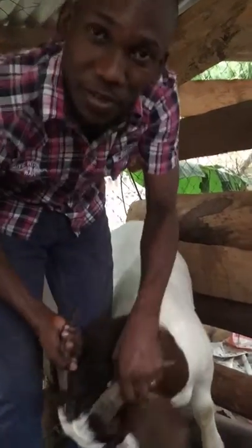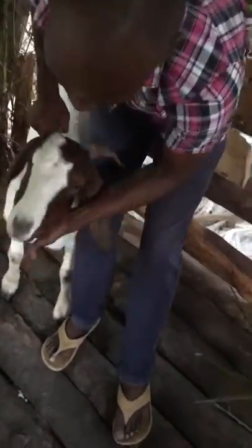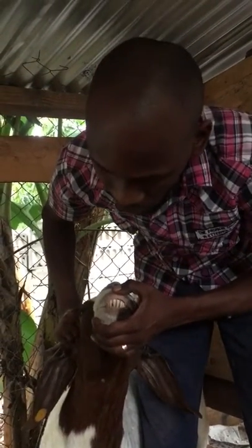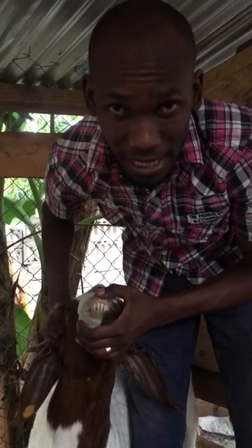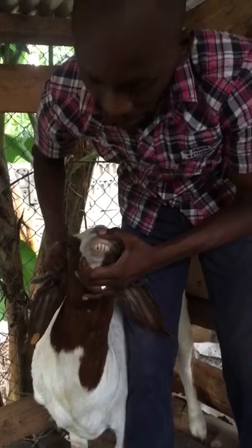Now I'm going to take this doe — her name is Bahati — and I'll show you that she's older than BMB. Looking at Bahati's teeth, the dental formula shows that all her teeth are big, meaning she is above three years of age. None of her teeth have started breaking off, which is an indication that she has just attained maturity. After this stage, teeth will start breaking off.